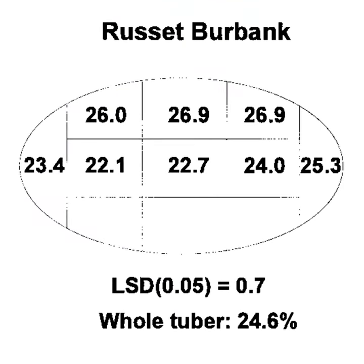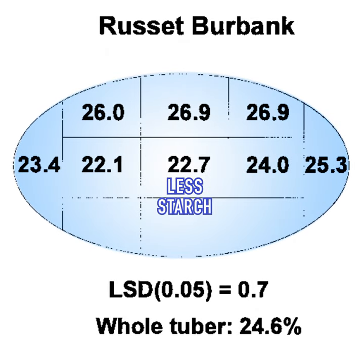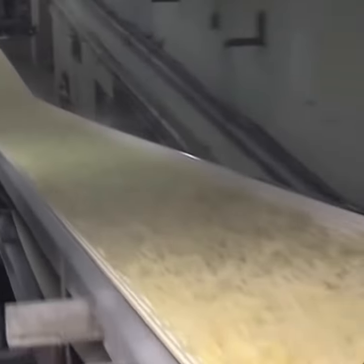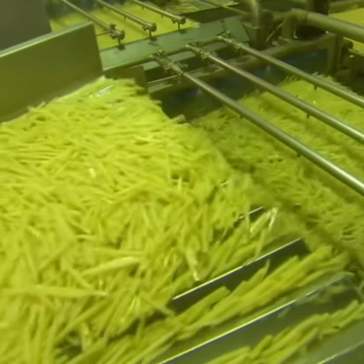Another finding is that dry matter is not evenly distributed. This diagram shows how the centers of a potato are less concentrated, so some pieces might end up crispier or darker when they're fried. By blanching, it removes the natural dry matter and leaves you with a clean slate, where you add a perfectly controlled slurry layer for evenly colored and textured fries.